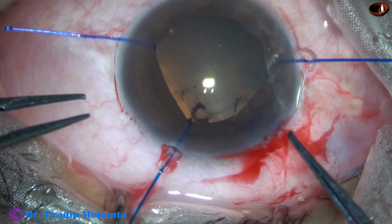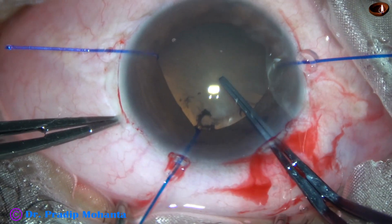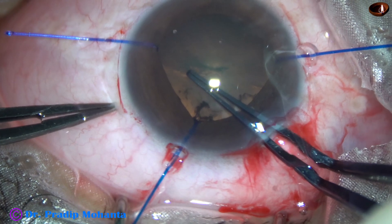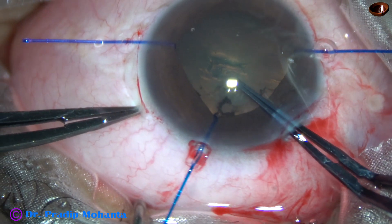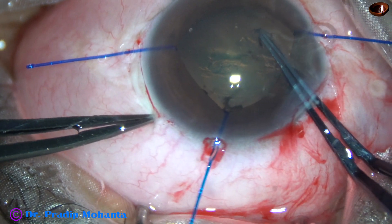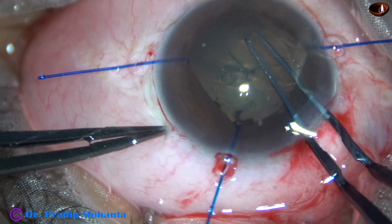Visco is filling up the anterior chamber and applied over the corneal epithelium for better visibility. See what happens as I try to do capsulorhexis — see the wrinkling and the whole lens tends to move. This means there is some zonular weakness, and probably many zonular fibres have been torn because of trauma.